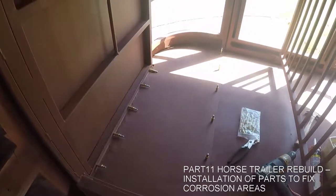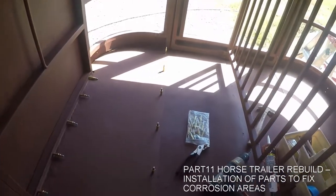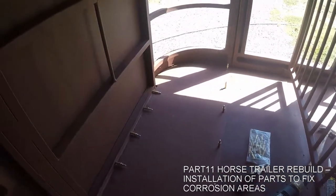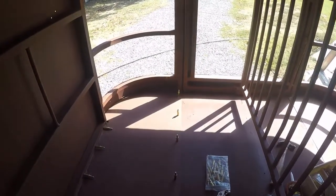I've put in this repair piece on the left-hand side. I've drilled the holes and Clico'd them in place. The Clicos work really well when you're trying to fit a part in like this — drill your hole, put your Clico in, and continue on to your next hole. It holds everything in place real well.